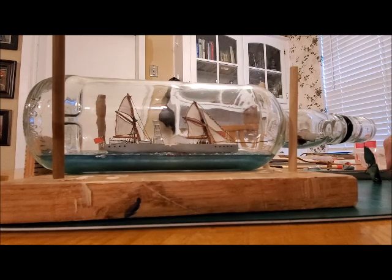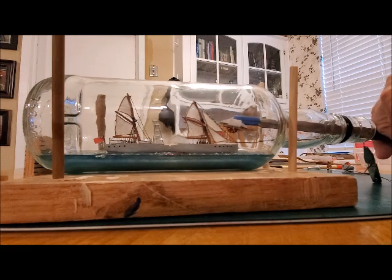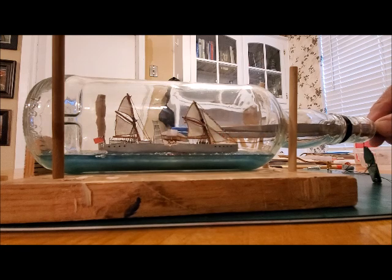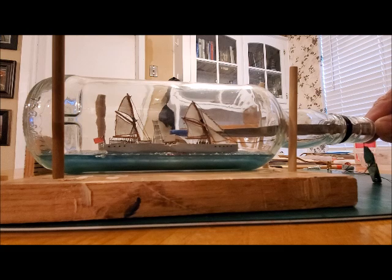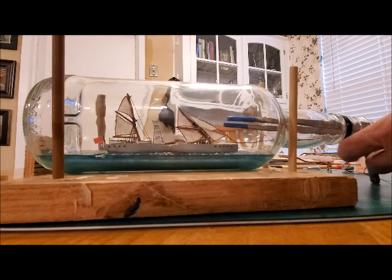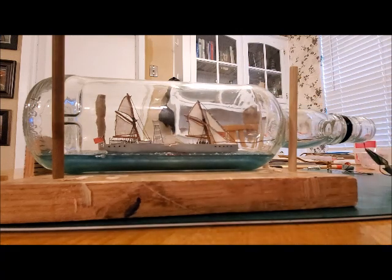Alright, this thing gets progressively harder with each piece. So I'm going to put the first wheel on. This is going to be on the port side. I've already got the epoxy on the deck and the wheel inside the neck of the bottle. Let's see if we can get lucky. Oh yeah! Dropped right into place. Alright, that wasn't too bad.